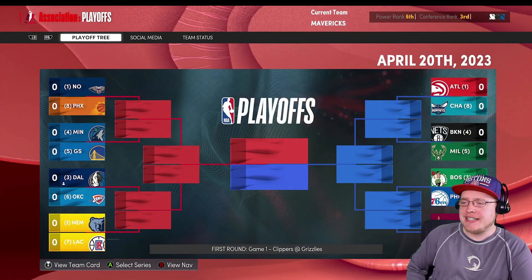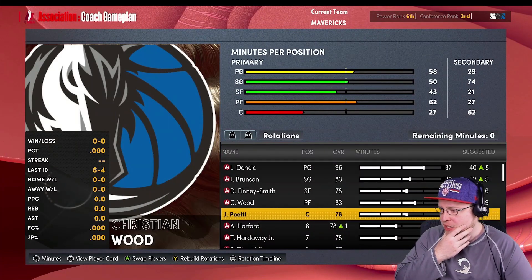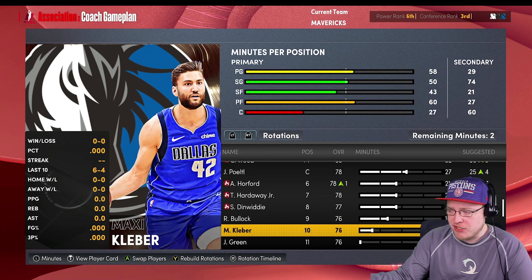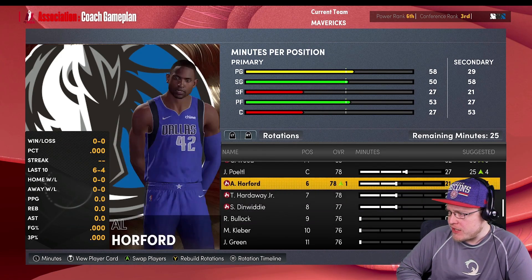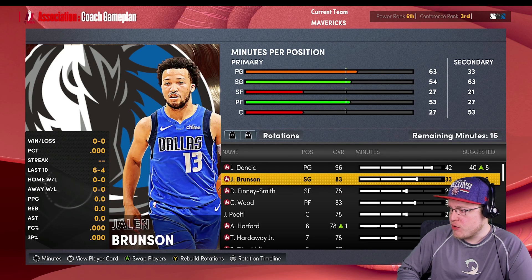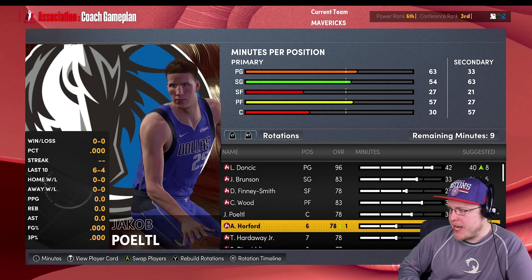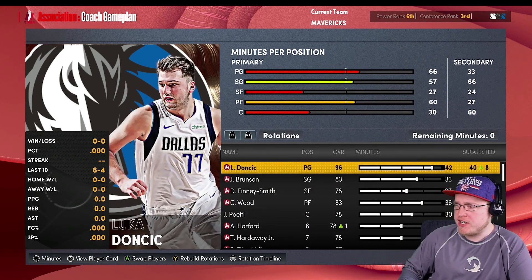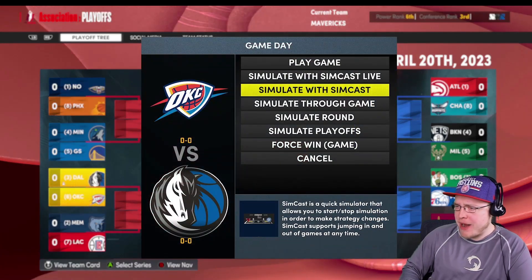First round we got Shai Gilgeous-Alexander and the OKC Thunder. Let me shorten the rotation for the playoffs - you want your stars playing big minutes. Al Horford has been killing it. Kleber's only getting 9 minutes so we'll take those away. Reggie Bullock loves him but he's not on fire off the bench so he gets cut from the playoff rotation. Getting Luca to 42 minutes a game, Jalen at 33, Christian Wood at 36, bumping Jaka Porzingis up to 30 a game. That looks pretty good.